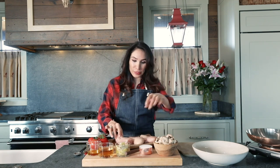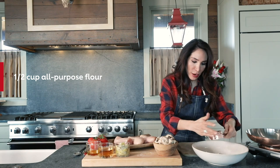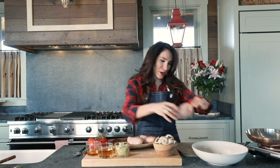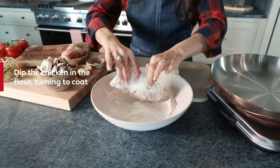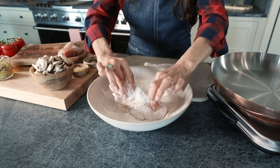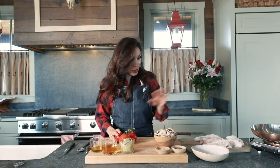Just to walk you through the steps, this is 1½ cups flour. Throw that right into a relatively shallow bowl. Take your chicken breast and make sure you coat it nicely and evenly in this flour. Any type of excess flour, just gently hit it so that you don't have clumps on here. So we have most of the ingredients prepped — I just finished prepping my chicken in that flour.